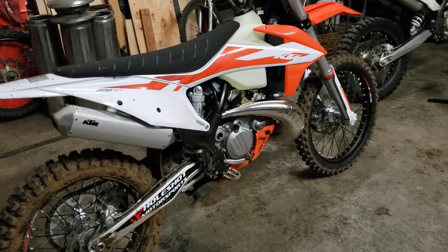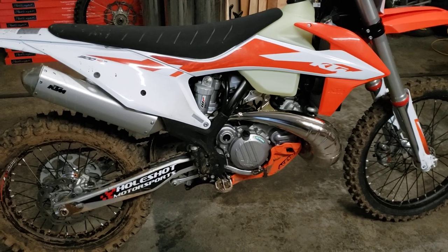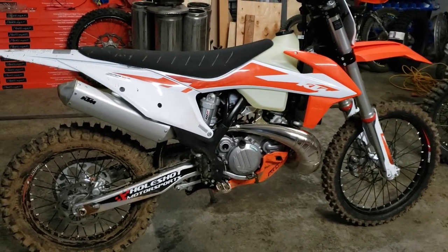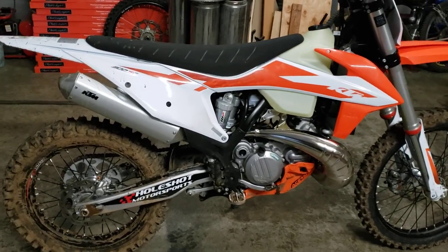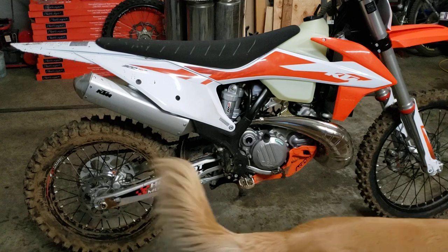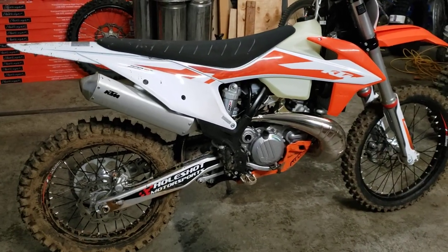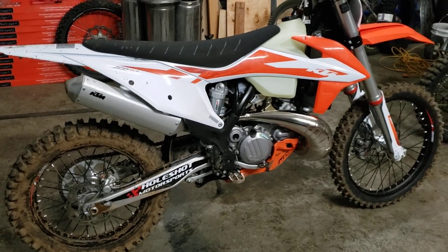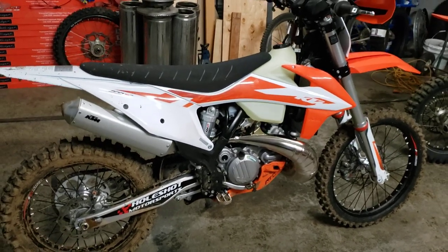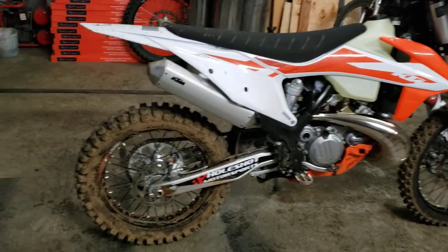Hi everyone. I thought I'd do a quick video on my new — well it's a 2020, not a 2021. The 2021 apparently has bold new graphics and that's about it, so I decided to get another 2020. I replaced the TX300 Husky with the KTM 300 XC TPI. No real preference either way over whether I got a Husky or a KTM — I got the KTM, got a good deal on it. There are some advantages to the KTM over the Husky. I'm going to run through those points and also what I've done to set the bike up so it's ready to hit the trails.